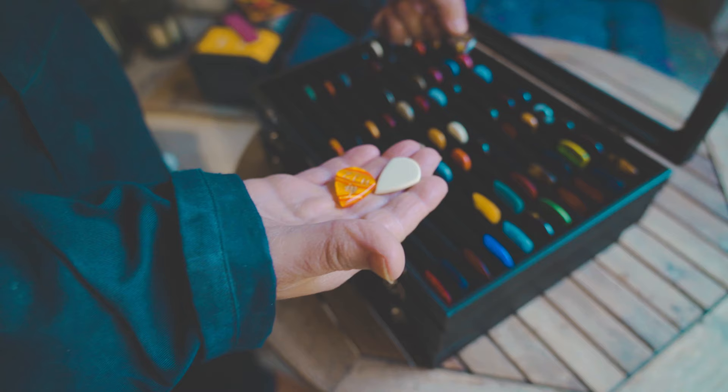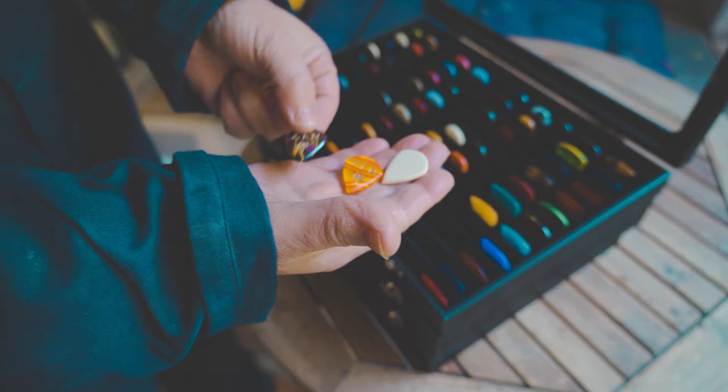I make custom handmade guitar picks. I started off as a musician, went to art college, did the art thing for a while, but then got drawn back into music and became a professional guitarist, which I did for years. So when I started making the picks it was almost like a way to join the two different halves — the music and the art.